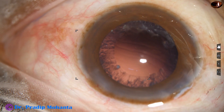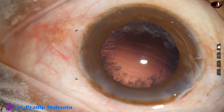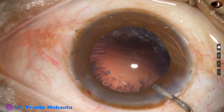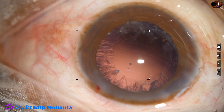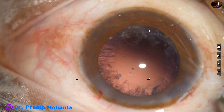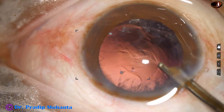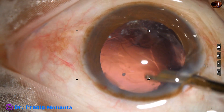Now I have to remove the cortex and implant an intraocular lens. Some visco is injected, and a 23-gauge Simcoe cannula is used to remove the cortex.